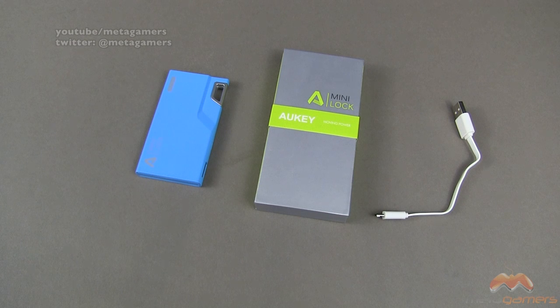It comes in at 3,000 mAh, and their rating says it's going to charge your mobile phone about one and a half times. With my iPhone 5S, I found it to charge it from zero to 100 just about twice, so very impressive. And it does it pretty speedy too. It comes in three different colors — I've got it in blue, it's going to come in a lime green, and also in black for those wanting a more traditional look.